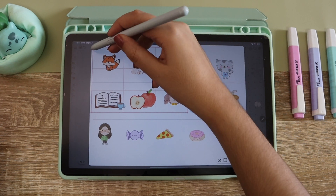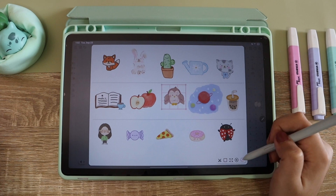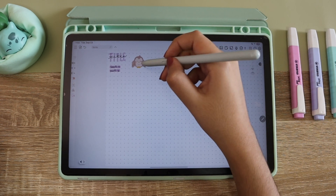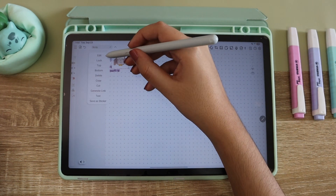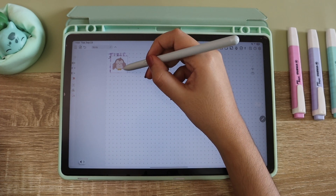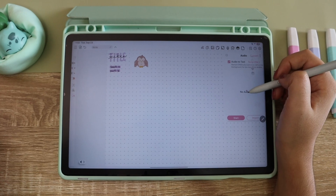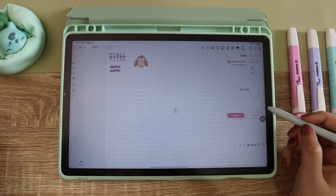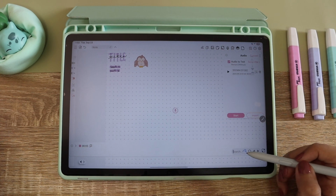I think this is really cool because you can save your stickers and have them on hand, and that way your notes are going to be really cute. You're going to be able to put your sticker on the top or bottom depending on what you want with the select tool. The app also has a recorder, and something I really like is that when you stop a recording it creates a bubble and you can put it next to the thing that you were copying.